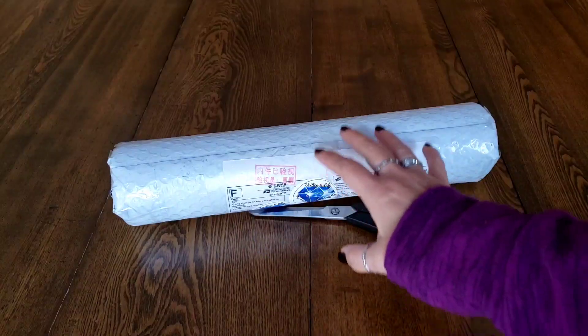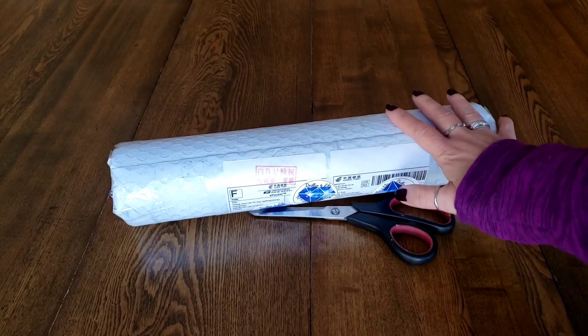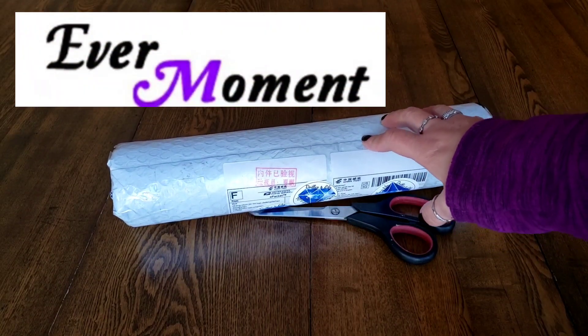Hi everybody, it's Kim from K Diamond Paints. I am so excited for this unboxing from EverMoment — it's a custom, which I'm so excited to open.